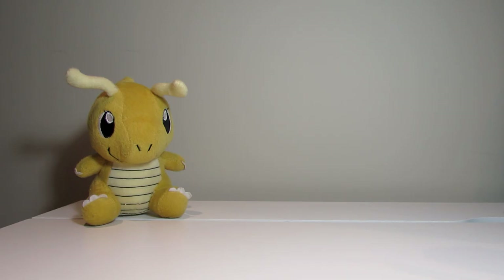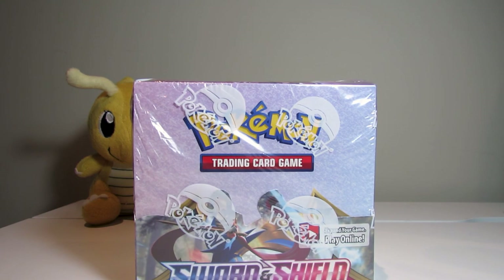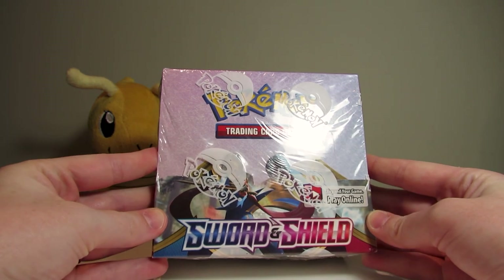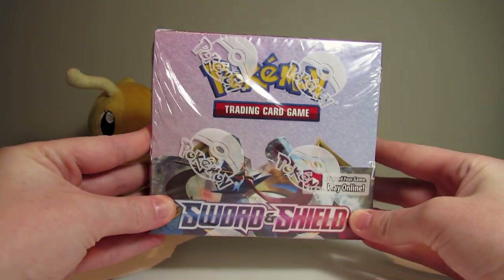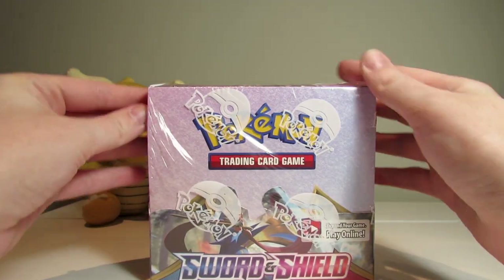Hello, welcome to our YouTube channel. You've never met us before because this is our first video. I'm Puppies. I'm Potions. Today we're going to be opening a Sword and Shield booster box. We're a little bit late on this, but we're going to be opening half of the box this video and half in our next video. So let's crack right into it.